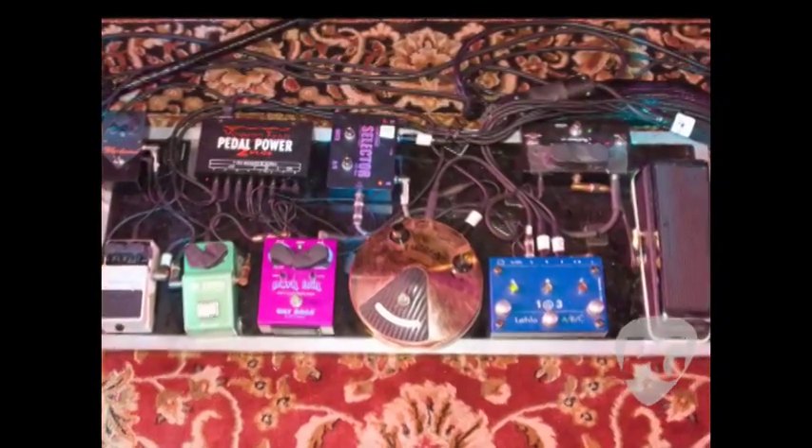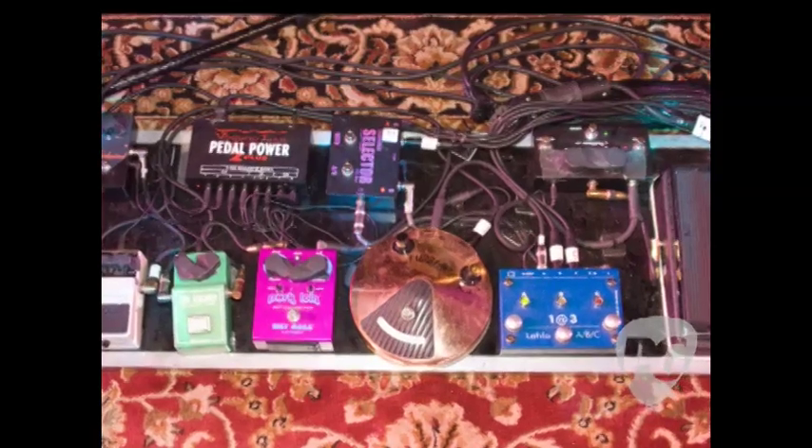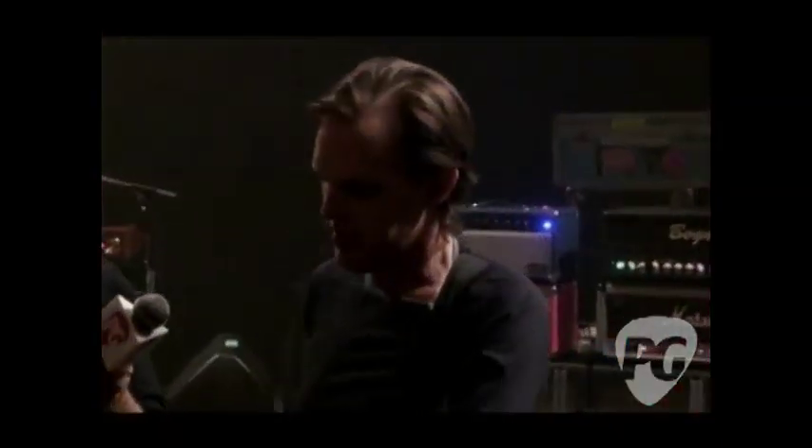So all this kind of gets routed into this pedalboard — it's kind of ragtag, it's been around for a while, and we add a couple of pedals here and there. This particular setting on the Layla box is setting A, and that's just the Bogner and the Silver Jubilee, which is always on. And it sounds a bit like this.